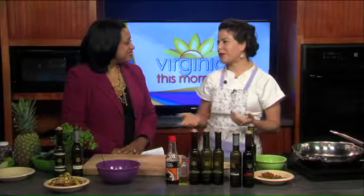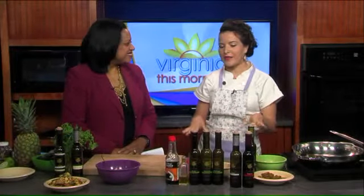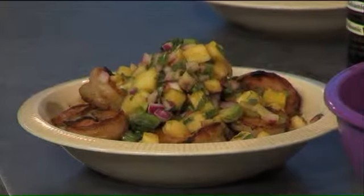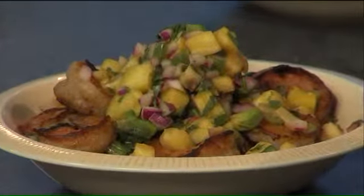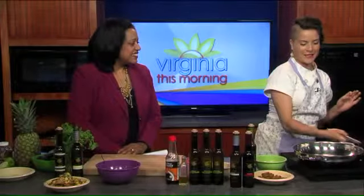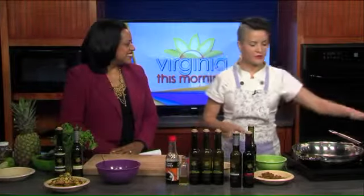This is one of my favorite dishes for summertime. I have another recipe on my blog that's with a mojo marinade, but this is a different one I'm making with infused vinegars and balsamic and olive oils. It's from the Olive Oil Taproom, where I'll be doing an event this Saturday, so you can come try this dish. I'm going to make three dishes and a cocktail with the infused vinegars, so it'll be really tasty.